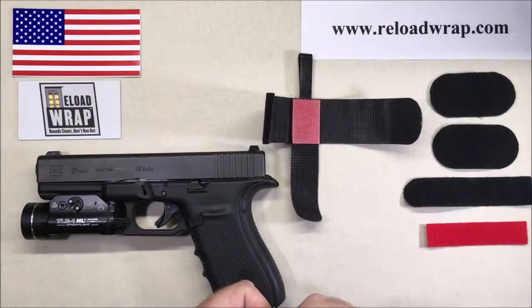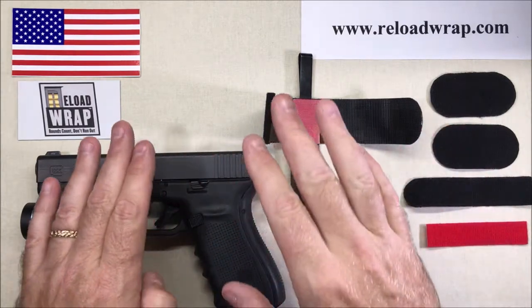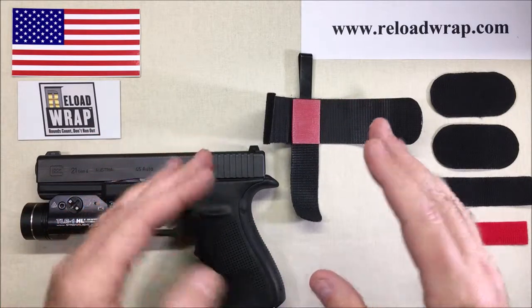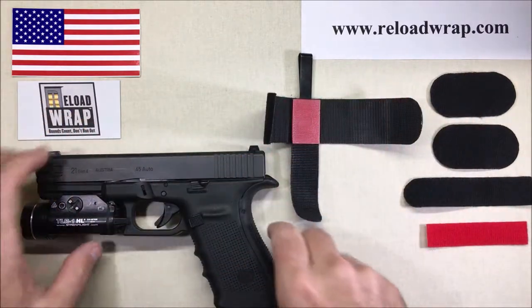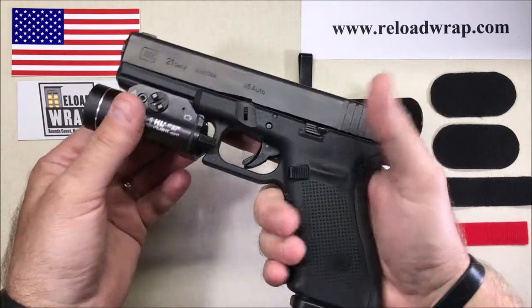Welcome back to Reload Wrap. Today we're going to talk about the Reload Wrap holster for the .45 double-stack and 10 millimeter. If you're interested in checking the holster out, come to reloadwrap.com. Reload Wrap is proud to be made in the USA. Today I have my full-size Glock 21 Gen 4.